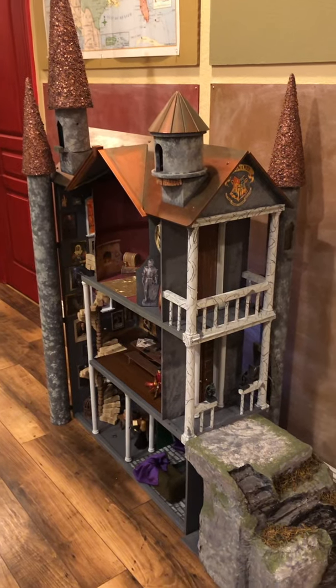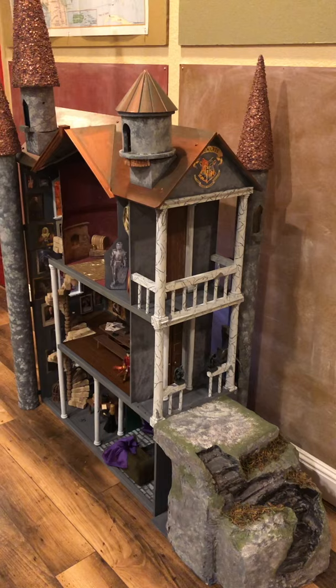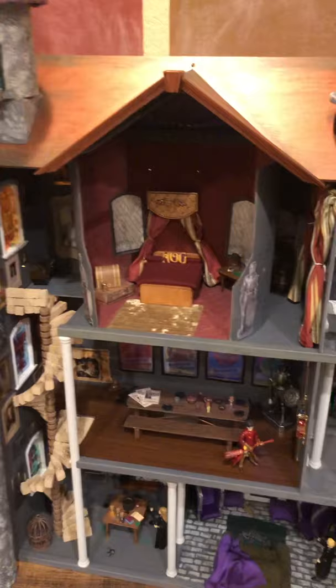Hello friends. I thought I would do a little video of my Hogwarts castle that I just made so that you could get a better view of all the little details that I couldn't show in the pictures. It's a three-story high Barbie house that I converted into Hogwarts and added lots of extra features.